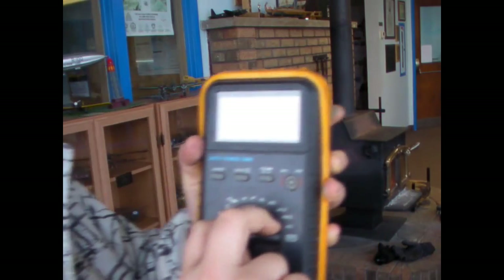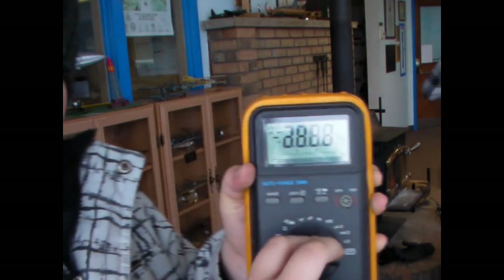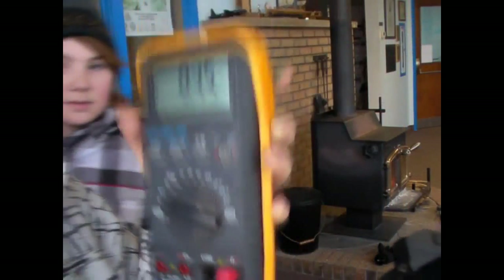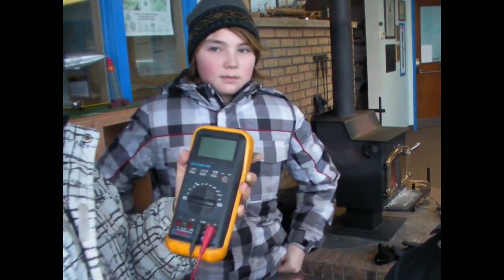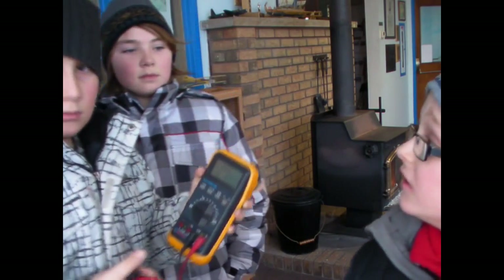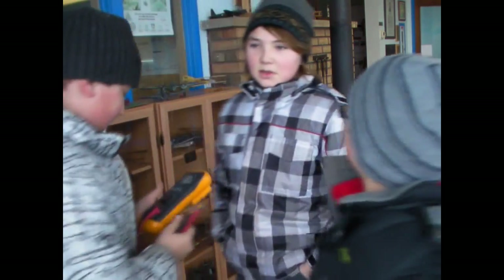So we're going to see how much wind there is to power how much RPM, to power how much volts. We'll turn it on to the V setting. The way that we're going to measure voltage is by hooking these two leads up to the turbine's wires.